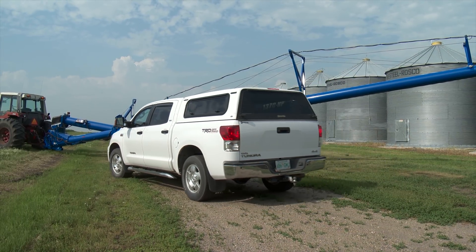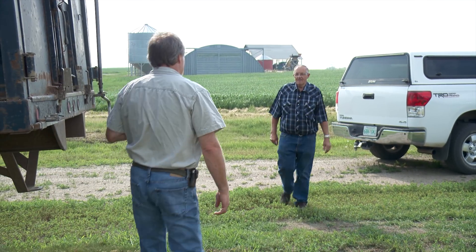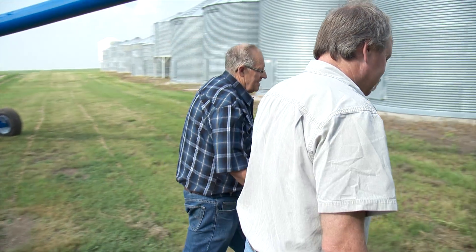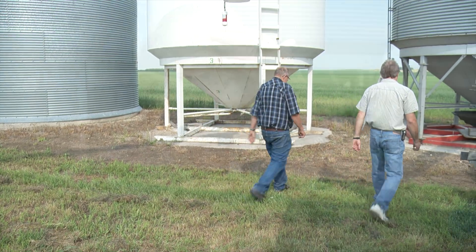One of his main areas of focus was coming up with an effective warning system which is triggered when a bin is full. I always figured there had to be a better way than running up the bin to see when it was full, and not only that, but the safety of running down a bin quickly when you want to shut it off is not really a good thing, so I just worked on that aspect of it.